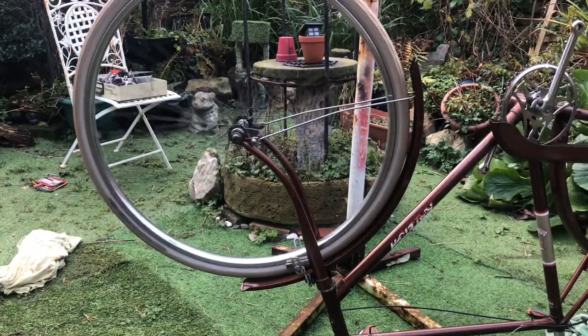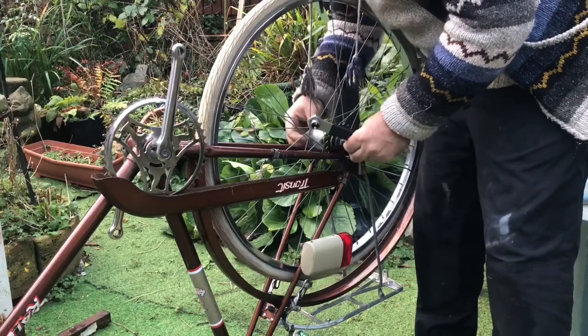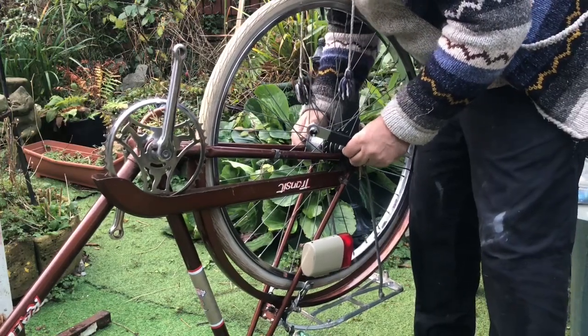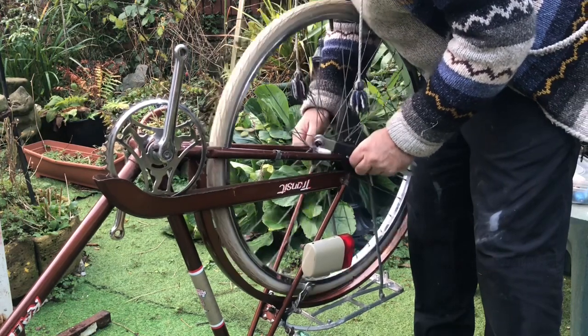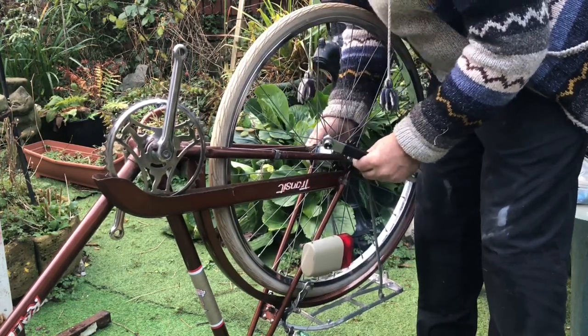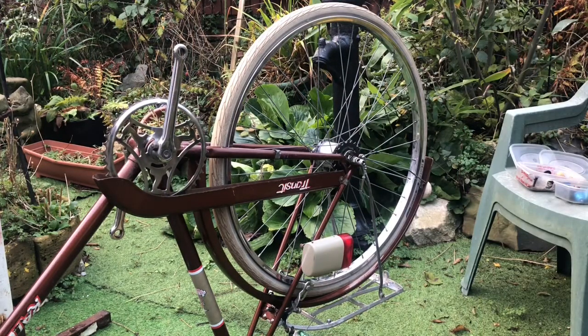Nice. Check those anti-rotation washers — there we are. Can't go any further with that till I get the chain on, so that's next.